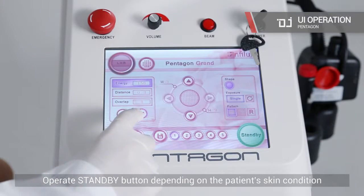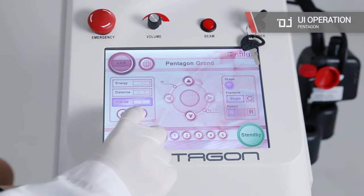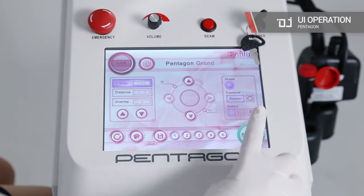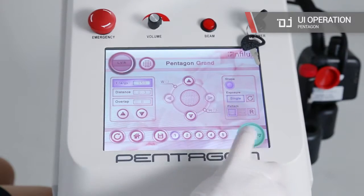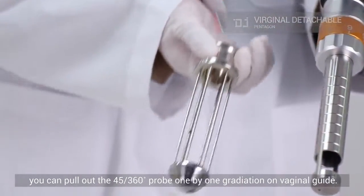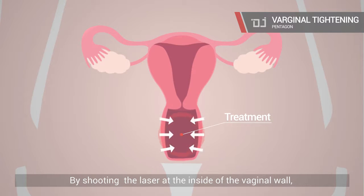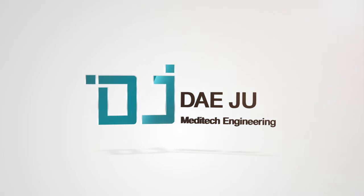Operate the standby button depending on the patient's skin condition after setting the value on the UI. When you perform a vaginal treatment, you can pull out the 45 to 360 degree probe one-by-one graduation on the vaginal guide. By shooting the laser at the inside of the vaginal wall, you can see the improvement effect of vaginal tightening. Keep on watching. Thank you.